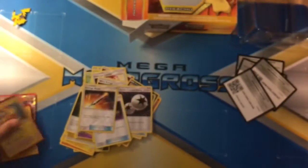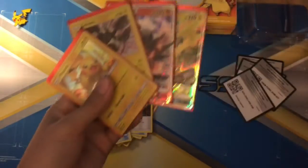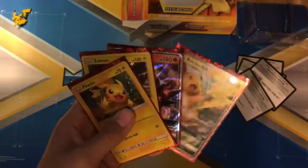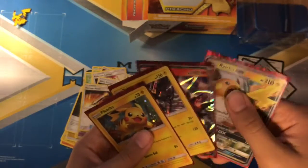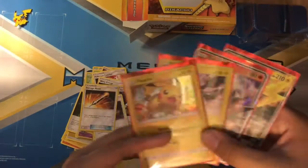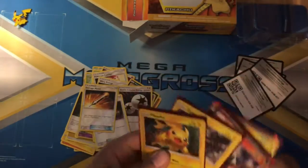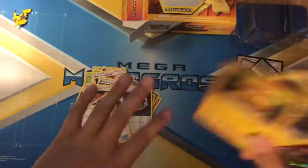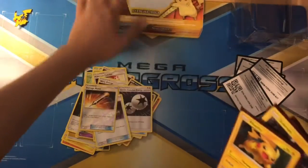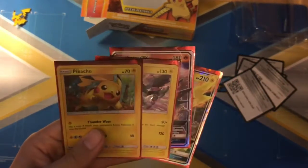Pikachu! That wraps up this video, guys. Comment down below your pull rates, your favorite GX, your favorite holo, and your favorite promo. That's either Pikachu, Zorark, or Mewtwo. When I went to Walmart there was either a Pikachu or Mewtwo — I got the Pikachu, so lucky rip right here. If you guys enjoyed, smash the like button, don't forget to subscribe, comment, share, and I'll catch you guys in the next video. Peace out!